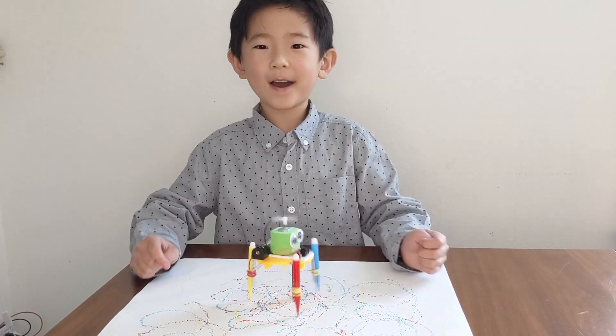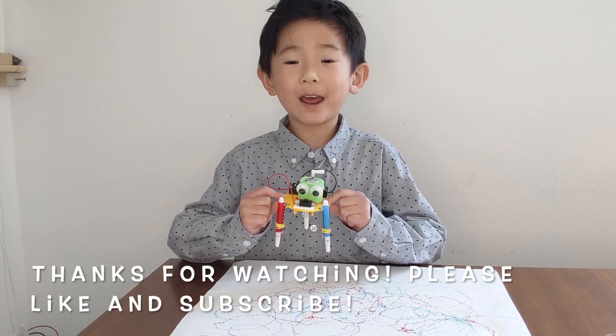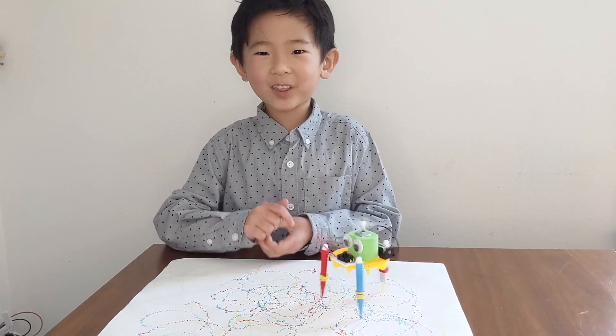I hope you enjoyed the robot. Thanks for watching. If you like my video, hit the subscribe button and press the like button. I'll see you next time. Goodbye.